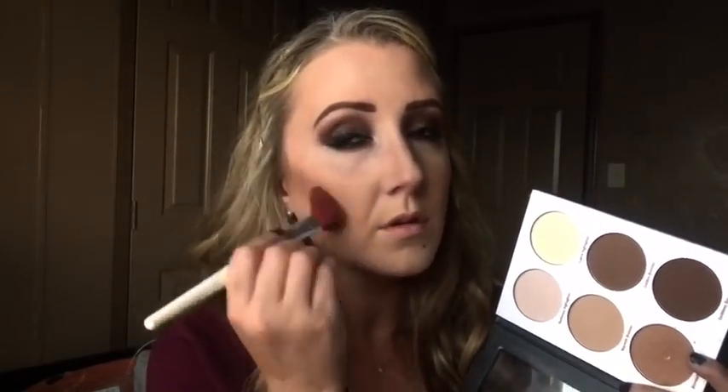I decided I wanted to contour some more so I'm taking my Ulta contour kit with the really dark color to contour some more. I'm sorry my lighting is not great in this video — my lights haven't come in yet so I was using natural light and waited too long in the evening, but I really wanted to get this done for you guys. I'm just framing my face with the contour and blending it out.